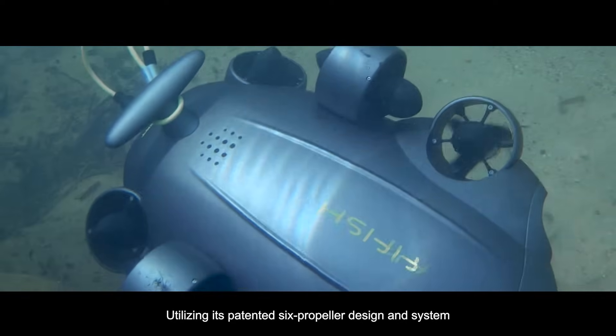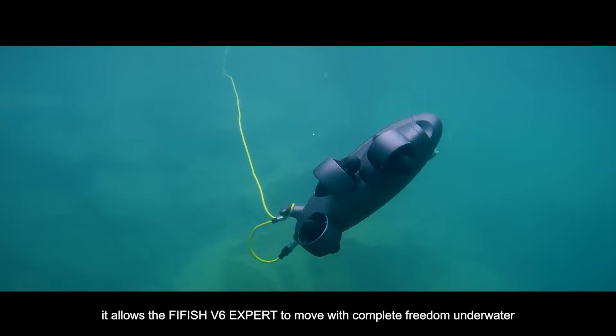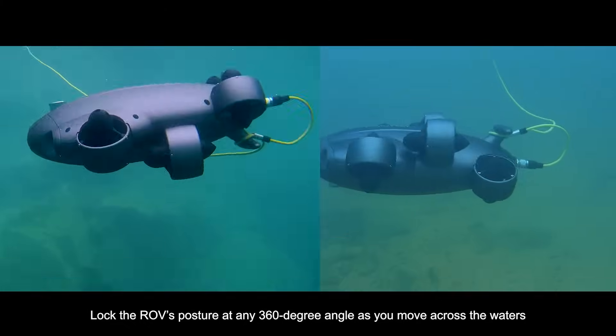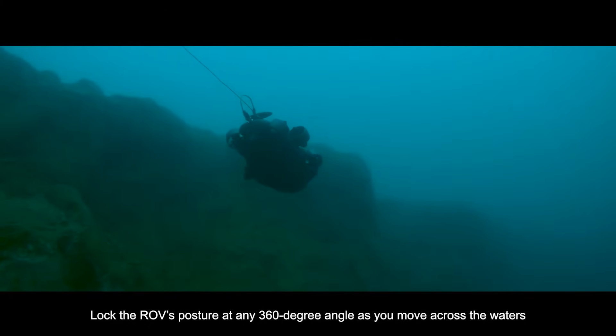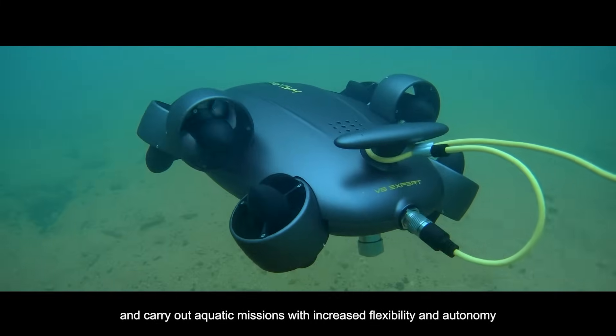Utilizing its patented 6-propeller design and system, the FiveFish V6 EXPERT moves with complete freedom underwater. Lock the ROV's posture at any 360-degree angle as you move across the waters and carry out aquatic missions with increased flexibility and autonomy.